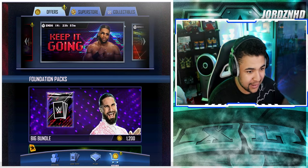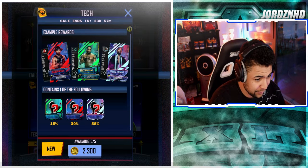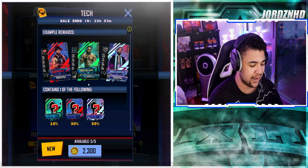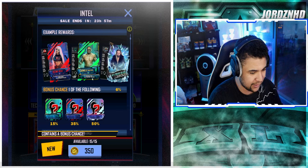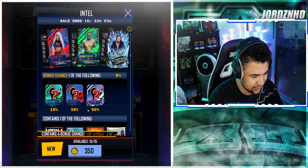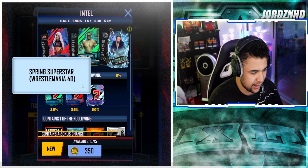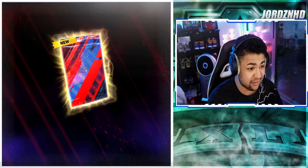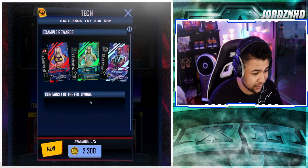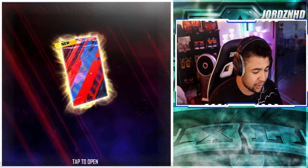Let's check the store for packs. There are about 2,300 credits a pack — those are the shuffle packs, way too expensive, I'm not touching those. What I will do is open these intel packs — there are 10 packs with a 6% chance at the top tier, 50% chance at a Tundra, 35% at Rumble, and 15% at Mania. That's roughly 3,000 so about 5k credits going down the drain. Let's see if we get one.